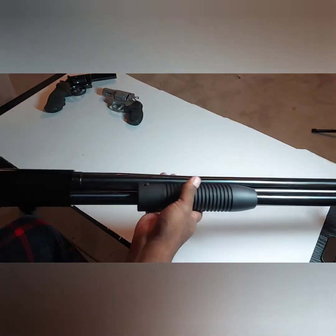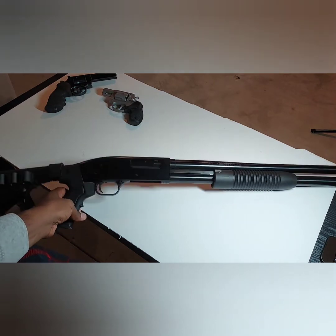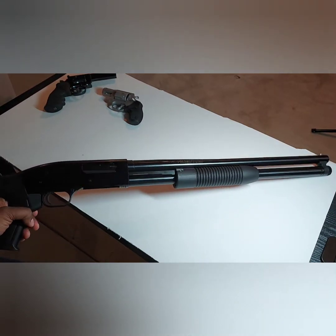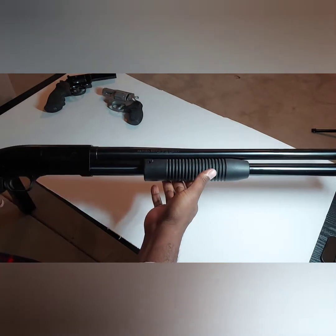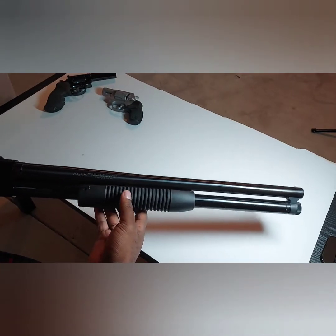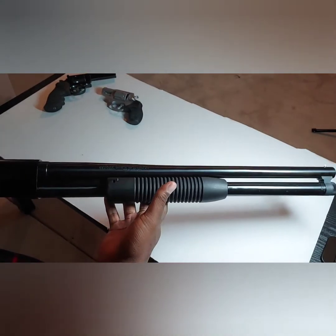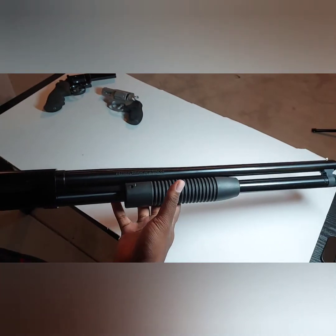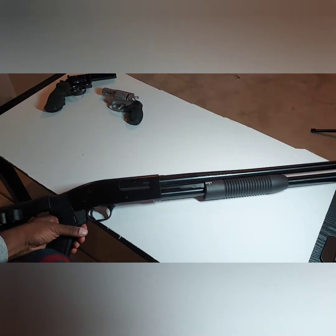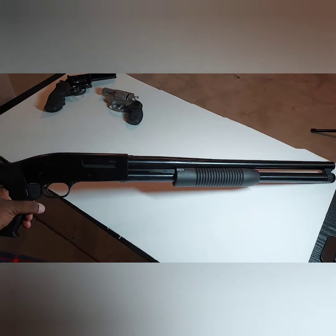As we already know, this is pretty much a Mossberg, but there are some differences. The equal comparison to this gun would be the Mossberg 500 Persuader, because this is a 20-inch barrel security model. It has the full tube lined up with the barrel, so it holds seven plus one — seven in the tube and one in the chamber for a total of eight rounds. It fires three-inch shells and also two-inch shells. I'm going to run down some differences between this and the Mossberg 500 so you won't get them confused.